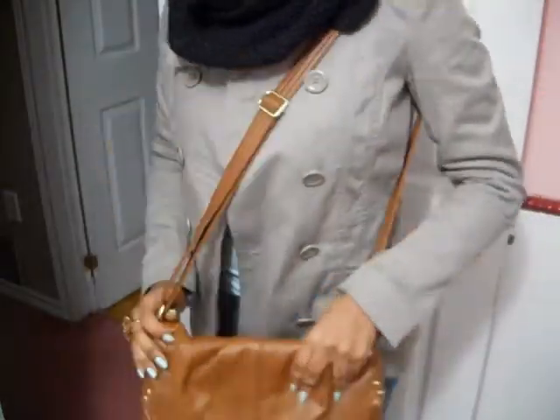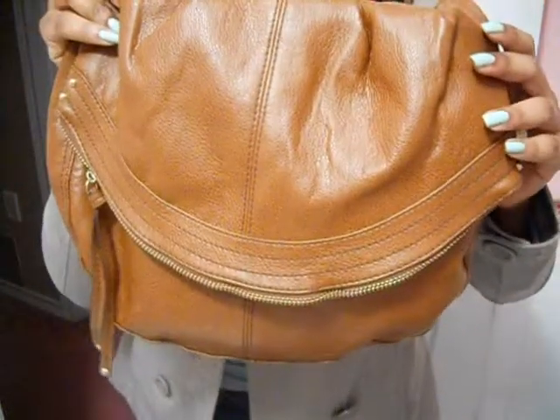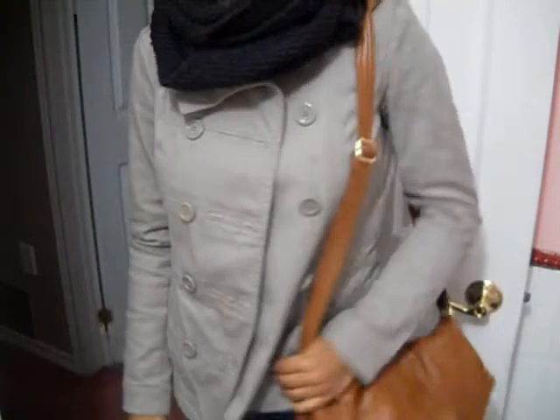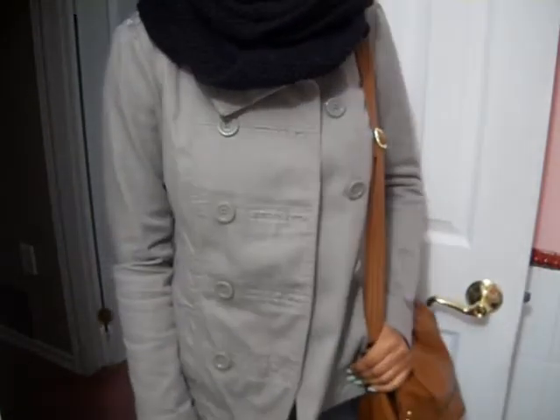The bag that I wore is this one — it looks like that. It's just like a messenger bag, and it's pretty spacious. It's from H&M, so basically that's how it looks.